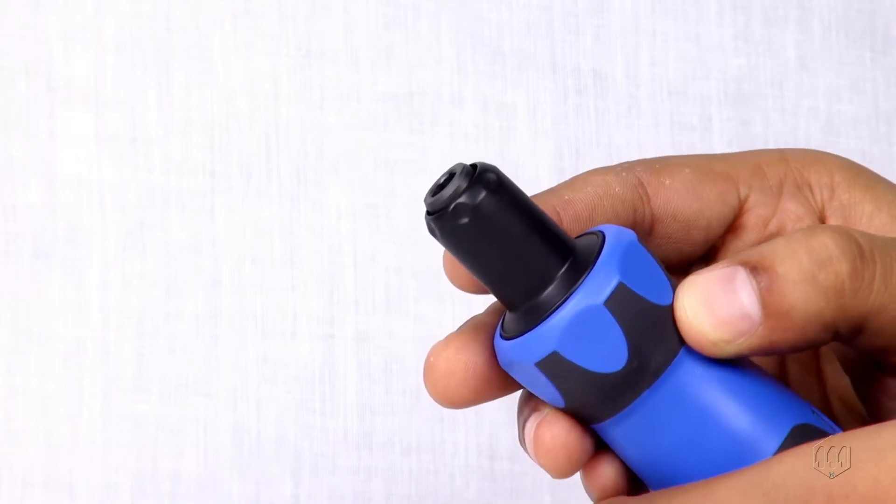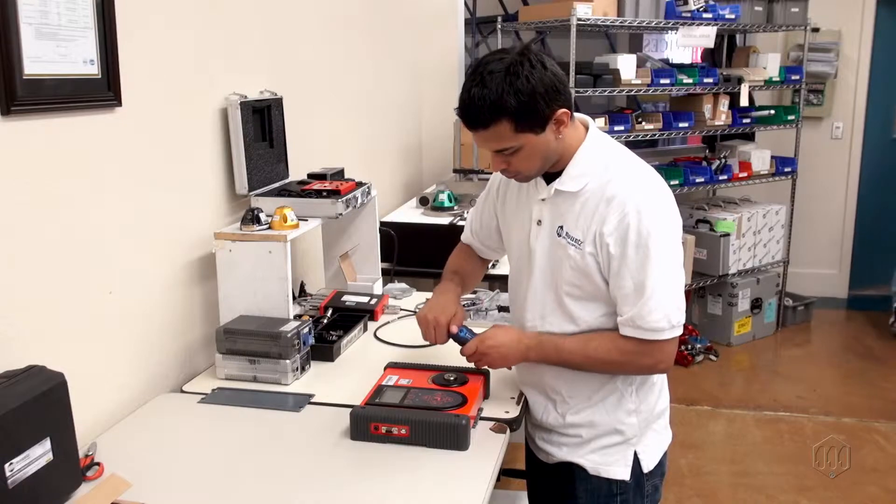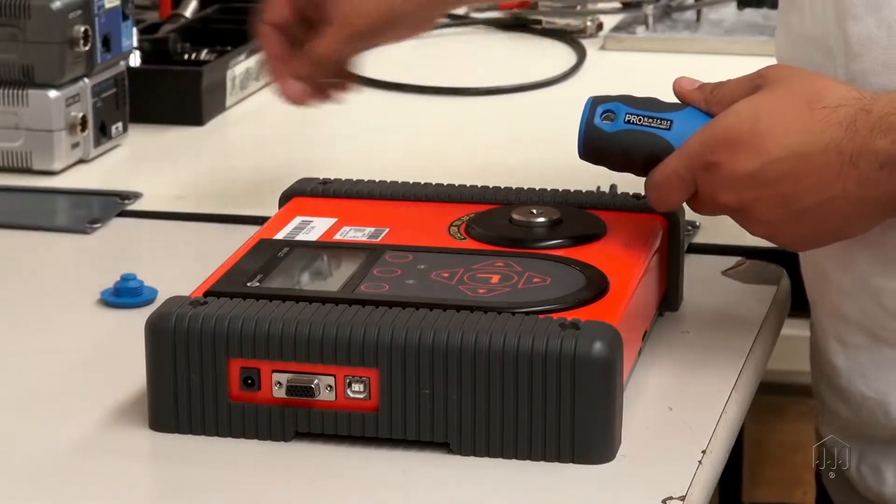Preset torque screwdrivers do not have an external adjustment scale. The torque output is adjusted internally using a hex key and torque tester.